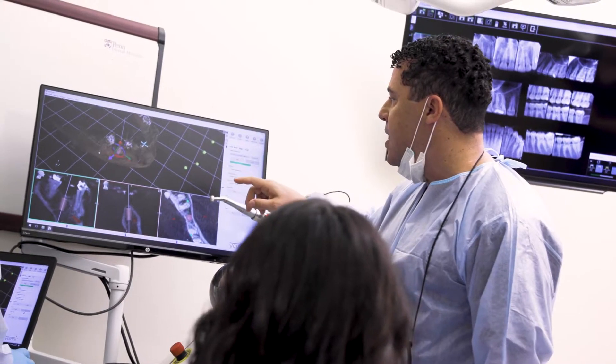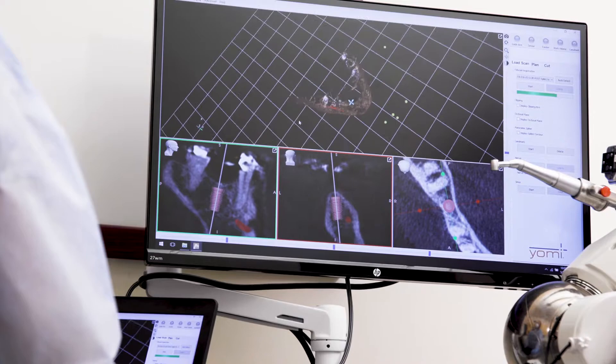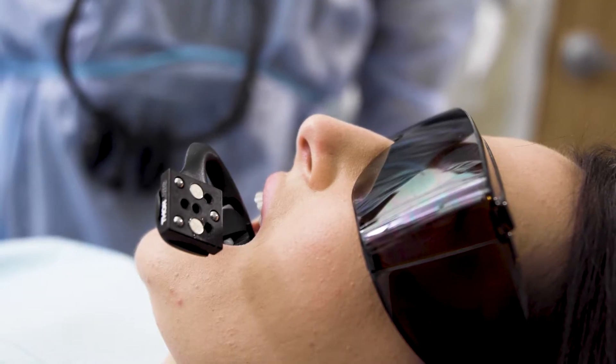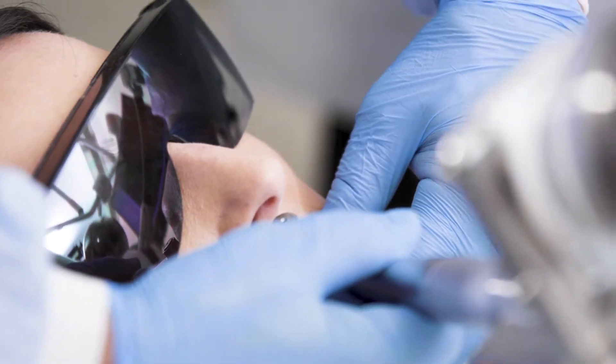Then we do the virtual plan — I'll check and make sure that everything is exactly where I want it to be. Then we'll attach the tracker to the patient's splint and check for accuracy.